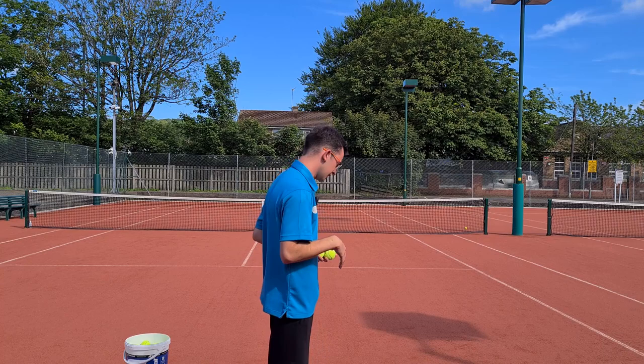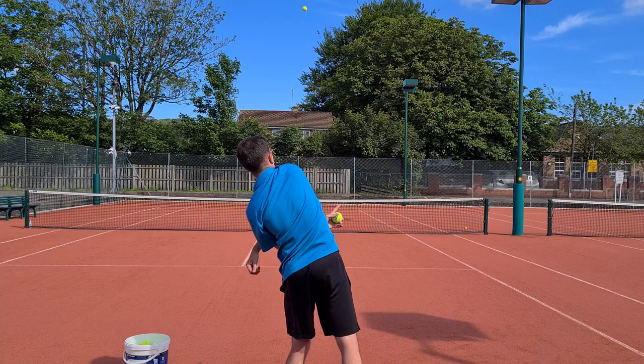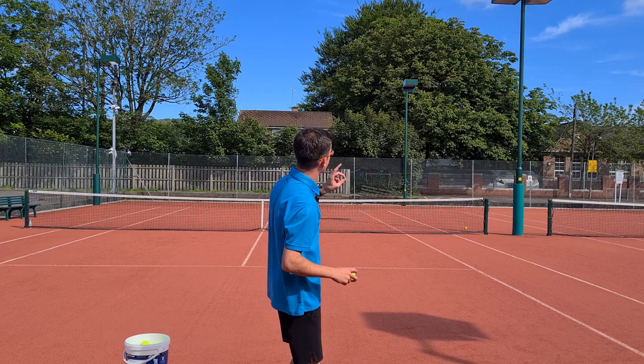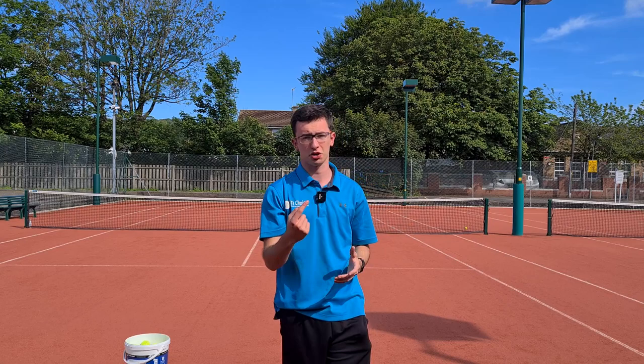Now let's get to throwing some balls. Be aware that many players when first trying this drill try to throw the ball very far — and that's a mistake. We don't want to focus on the horizontal trajectory. We want to throw the ball as high as we can, because that replicates the up-and-out swing on the serve. Tennis is an up game, so really focus on throwing as high as possible rather than as far as possible.